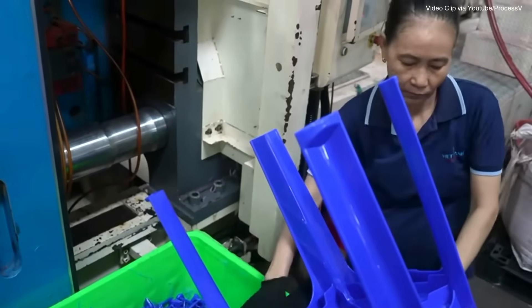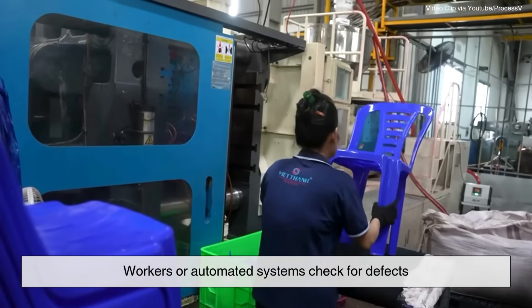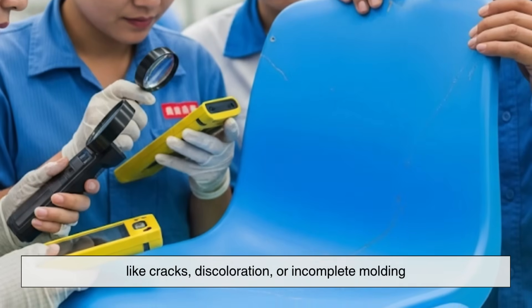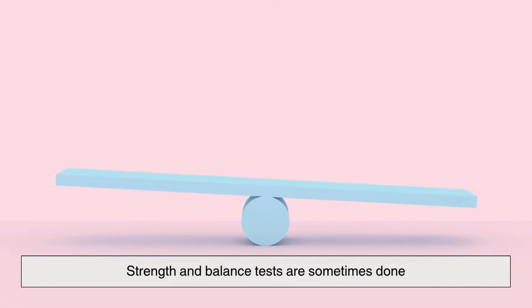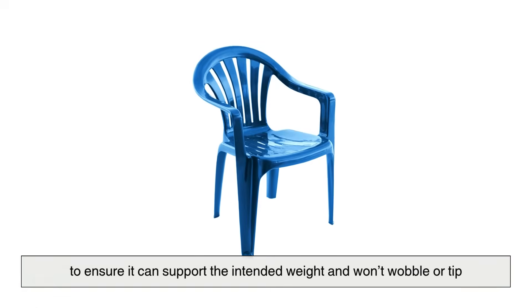After that, it's time for a quality inspection. Workers or automated systems check for defects like cracks, discoloration, or incomplete molding. A good factory won't let a subpar chair out into the world — strength and balance tests are sometimes done to ensure it can support the intended weight and won't wobble or tip.